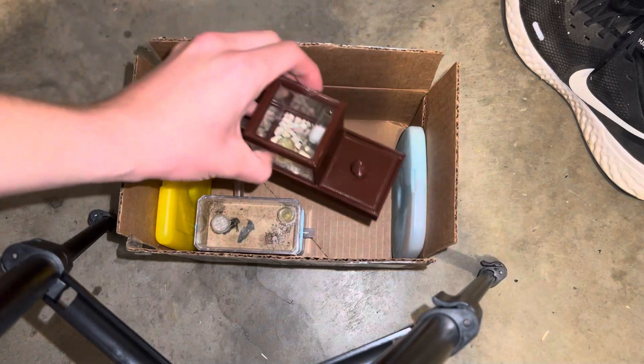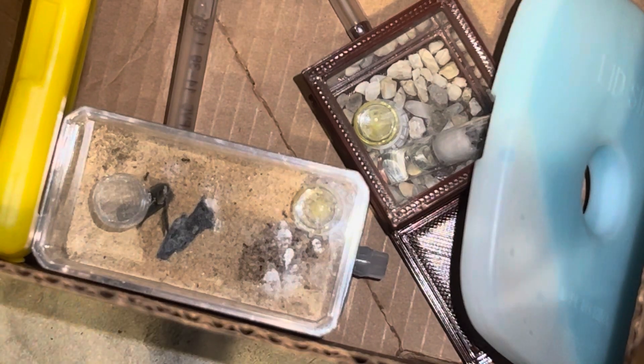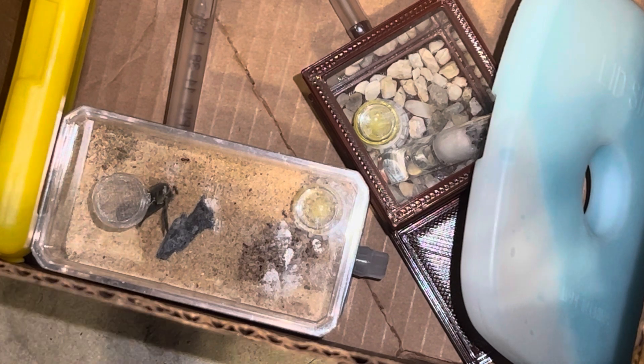I've made a video before on how to take your ants out of hibernation. Essentially you just need a way for the ants to progressively get warmer. Inside the Crematogaster nest you can see the test tube is facing upwards — you always do this so that the water, after it starts warming up, does not leak out of the cotton. I've had a bad experience where it drowned the colony, so make sure you do the same.